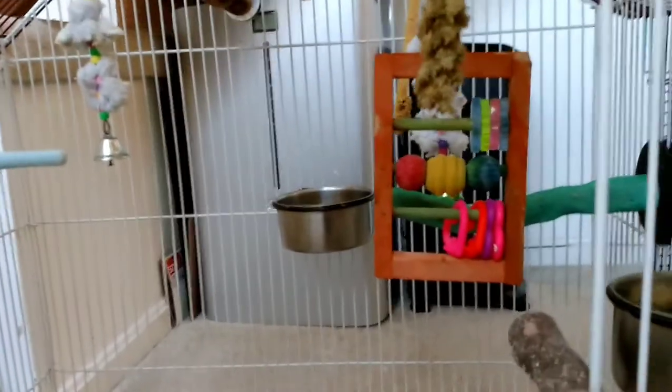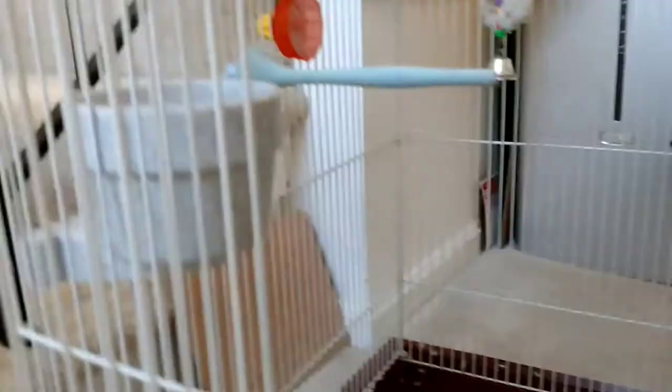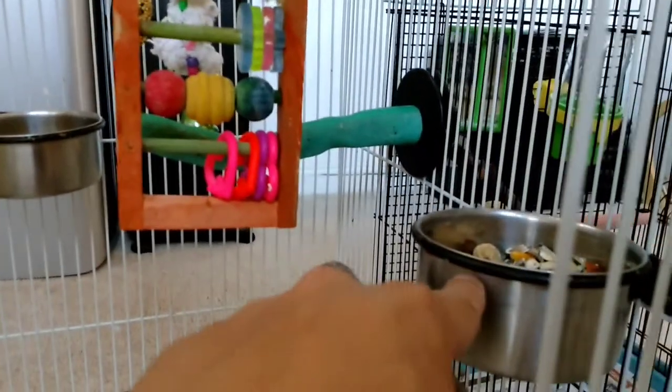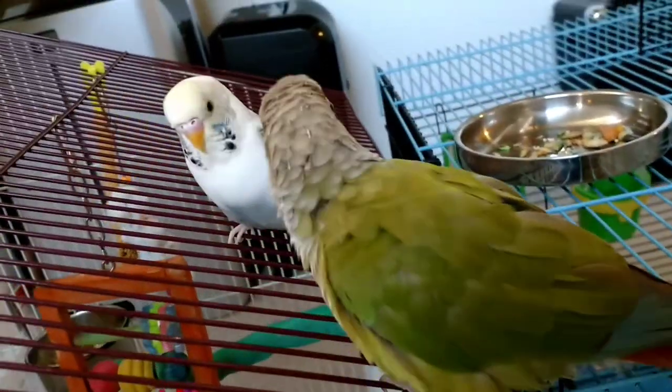We're going to adopt more parakeets later on when we have time. As you can see, there's a variety of perches in the cage. Right now Tweety is basically staying with Polly. So this is the cage setup: a lot of perches, something to trim their beak like some rock perches, and a water bowl. At least two separate bowls for their food so they won't fight for food. Basically, that's their cage setup — if you want to mix a green cheek conure and a parakeet, you want a big cage that allows them space to play around, move around, and get plenty of exercise. You don't want a small cage.